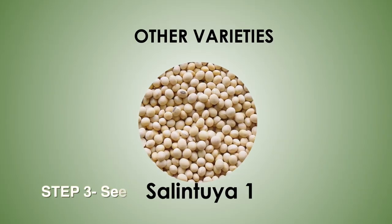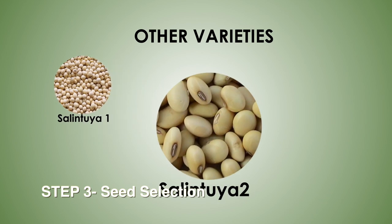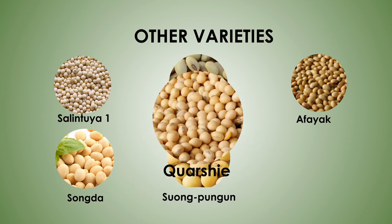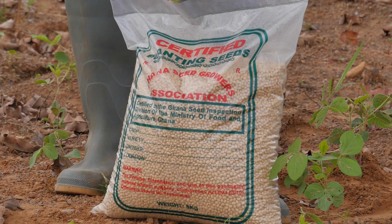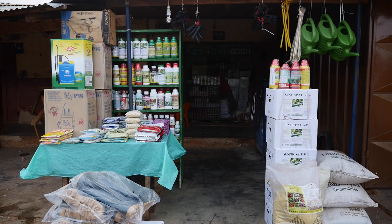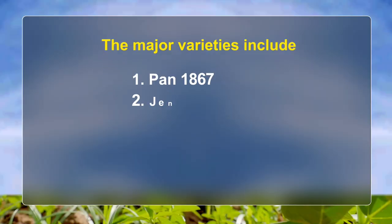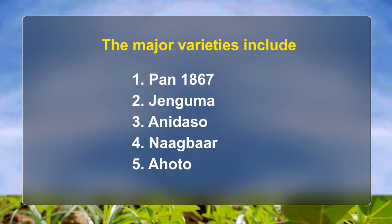Step 3 – Seed Selection. There are different soybean seed varieties available for the farmer. Always advise farmers to use certified seeds bought from certified agro-dealers. The major varieties include Pan-1867, Zenguma, Ennidasu, Nagba, and Anhoto.